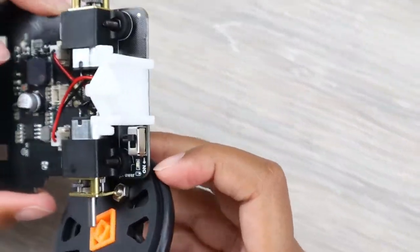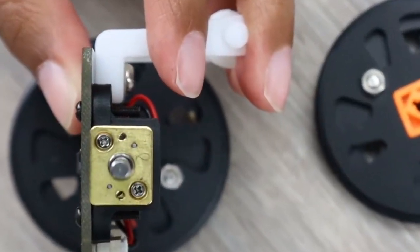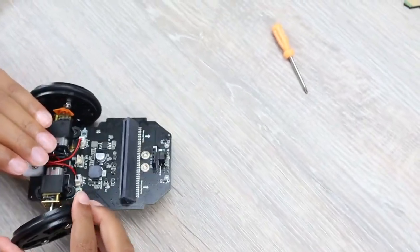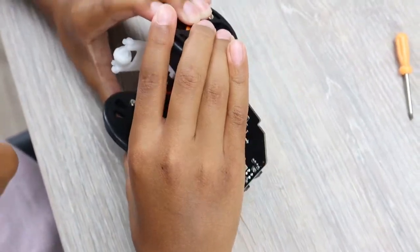The next step is to put the wheels in place, which is quite easy. Just keep in mind there is a cut in the axle which perfectly fits into the wheel, so don't put too much pressure if it doesn't fit — just check again if the hole is matching.